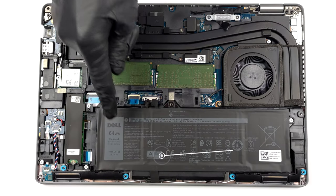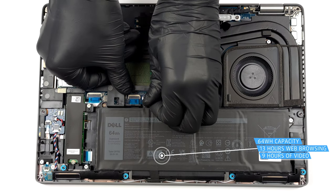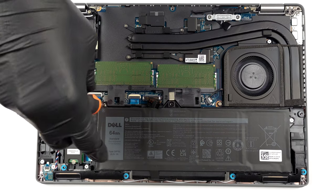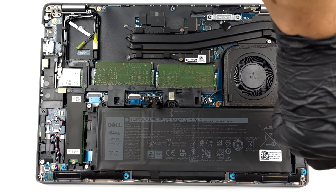Inside, we see a 64Wh battery. It lasts for more than 13 hours of web browsing, or about 9 hours of video playback. To take it out, unplug the battery connector and undo the two Phillips head screws that stand in your way.